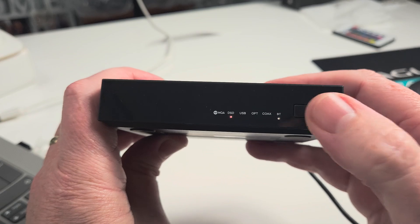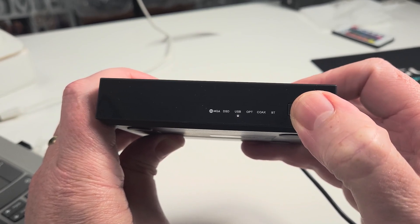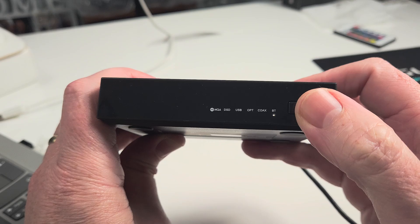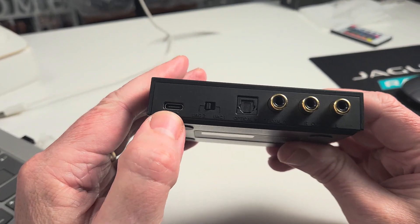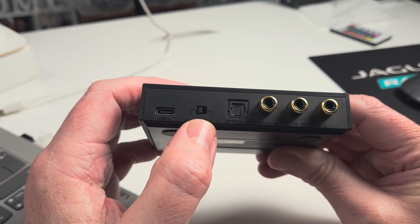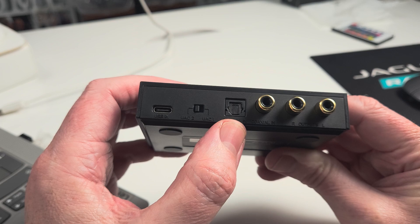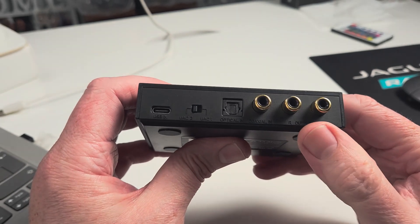On the front of the unit you have a small button which will allow you to move between USB, optical, coaxial, and Bluetooth features. Over on the rear you have a USB-C port, a switch which allows gamers to use their PlayStations, et cetera, and optical in, coaxial, and your RCA outputs.